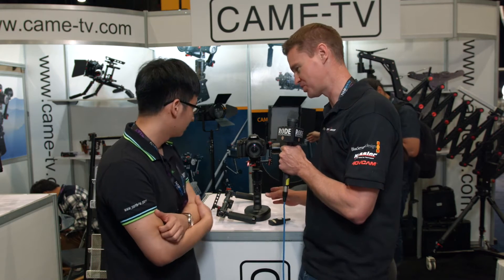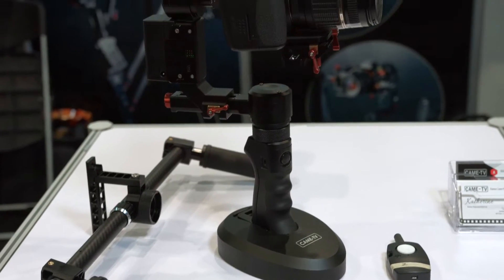Hi, it's Matt here for newsshooter.com at NAB 2016. I'm with David from Kame TV. This is their brand new gimbal — what's this called? This is called the Kame Optimus.